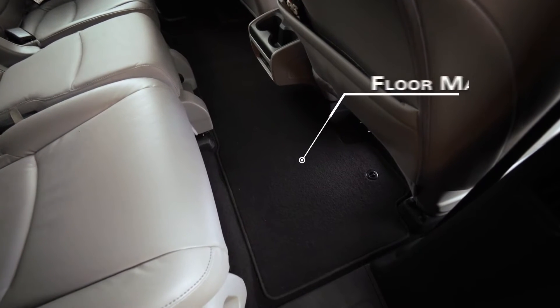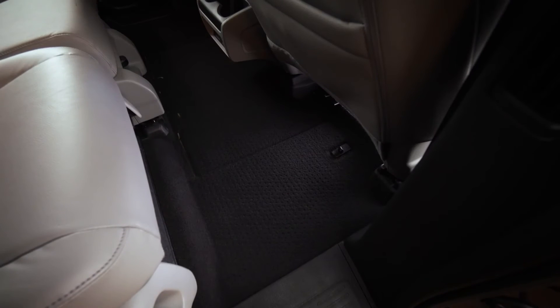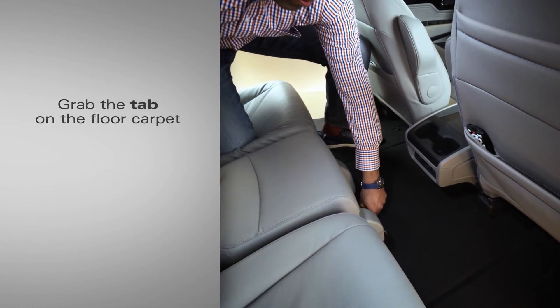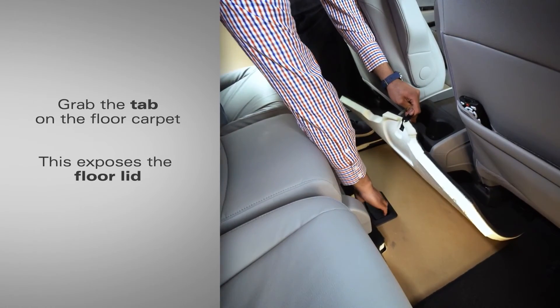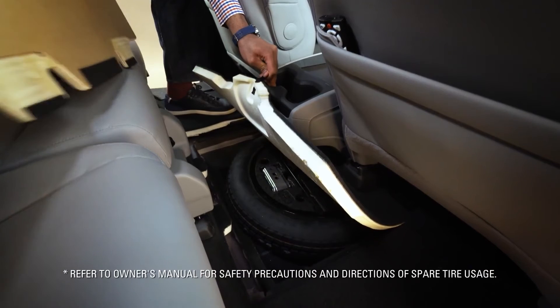To access the spare tire, first remove the second row floor mats and place them aside. This will reveal the floor carpet. Next, grab the tab on the floor carpet and lift to expose the floor lid. Finally, grab the handle on the hard floor lid and lift it upwards to reveal the spare tire.